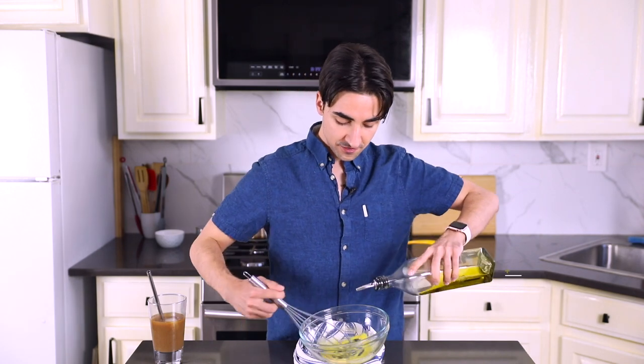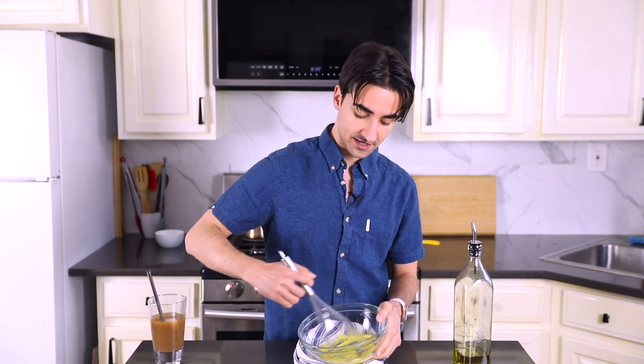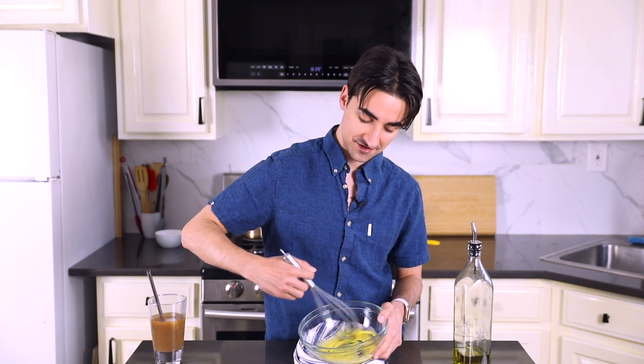I'm going to use olive oil for this. It's going to be yellow, this mayo — that's fine, don't be worried, that's what I want. I like the olive oil flavor. If you want something more neutral, you can use a neutral flavored oil — avocado oil, grape seed, literally whatever you want. This is a choose-your-own-adventure sort of a dish.